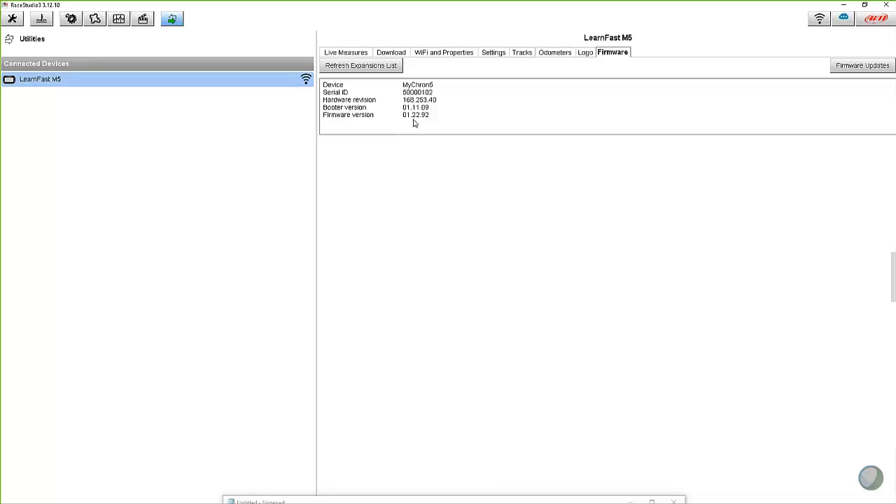The other thing that's neat is for folks who have an external box — maybe a Micron expansion box or different things you can plug into your Micron, like a lambda controller — that firmware is stored on the Micron 5. So when you plug anything into your Micron 5 after doing a firmware update, it automatically senses that these expansions are connected and updates those. You do not have to run this process again for an older Micron expansion — it simply stores all the firmware on board. It's very quick and easy to update those devices.